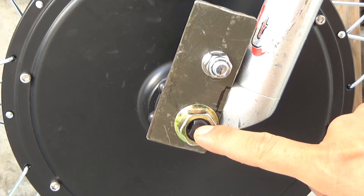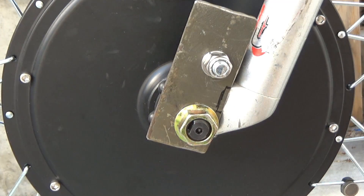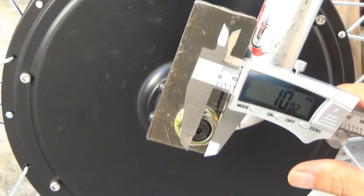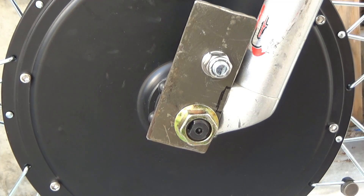First thing I want to show you is the axle that comes with the hub motor. It's about 10 millimeters wide, so you have to make sure that your dropout is at least 10 millimeters.